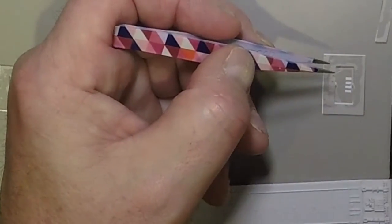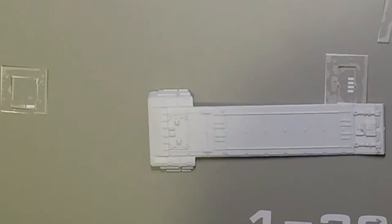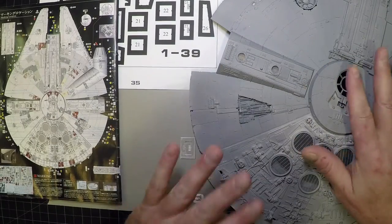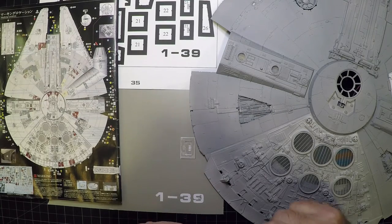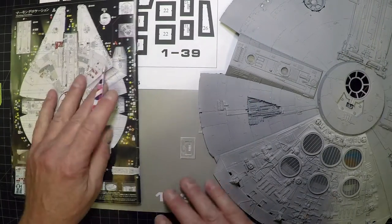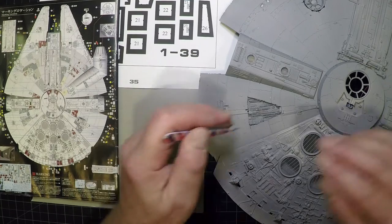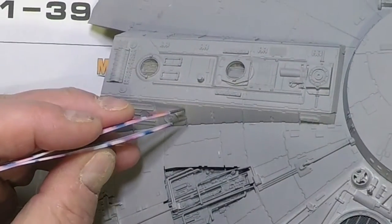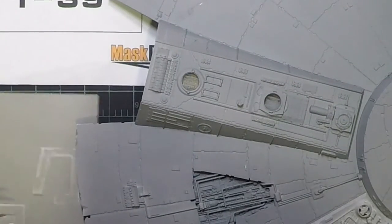Masks 21 and 22 are simple squares that just fit right in their spots — easy to do. Mask 26 sits on a panel on the top of the model. The instructions reference the ridges on either side as the placement guide.